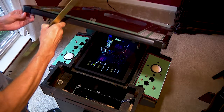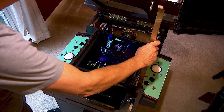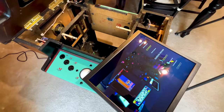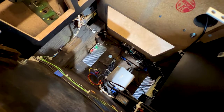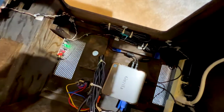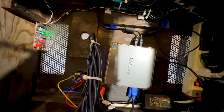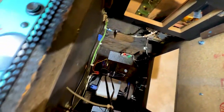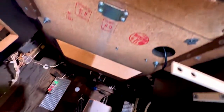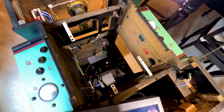Let's see what it looks like inside. This used to be a Centipede cocktail table, but I pretty much removed everything and custom-made it to be a multi-cocktail table. That's what I'm using to power it — just a little Nuke mini-computer. I removed the original monitor and put in an LCD.